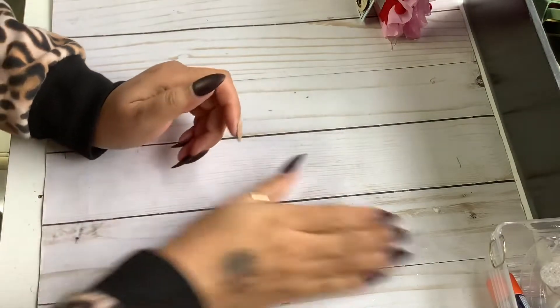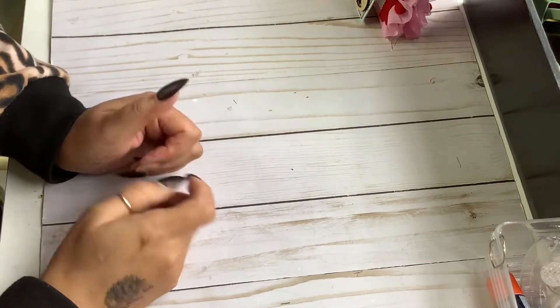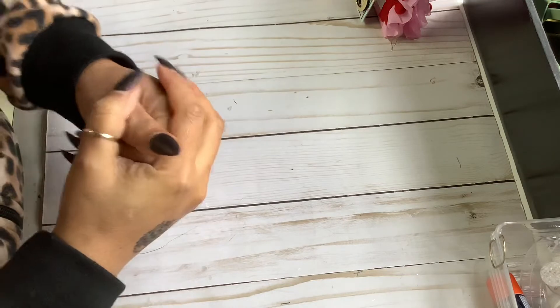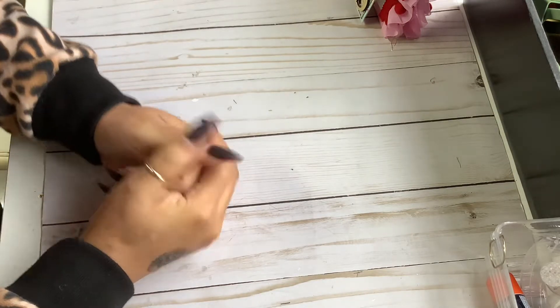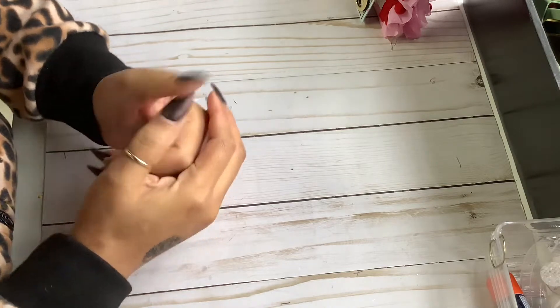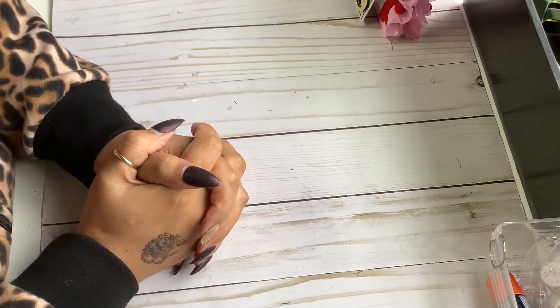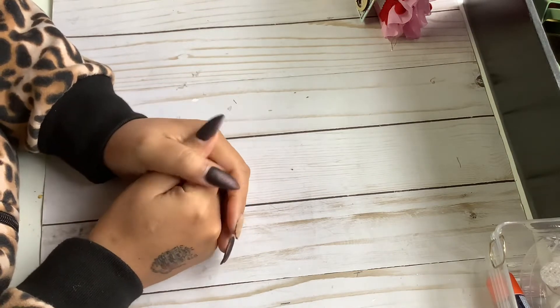Hi everyone, Anna with Anna's Wonderland, and I'm here to show you this adorable Valentine's journal that I made for Denise. She's Denise Batesmith and she is subscribed to my Patreon. So this is a swap that I'm doing with her on my Patreon, and I'm so excited to have launched my Patreon.